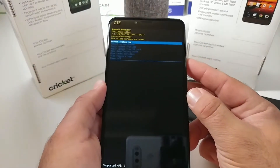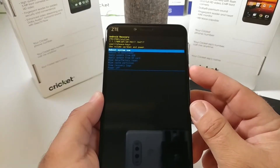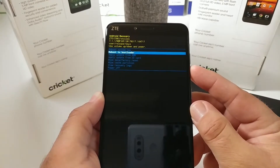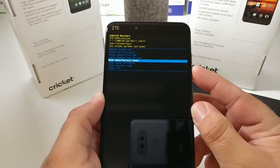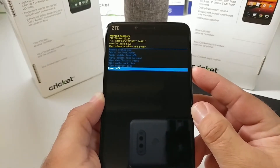This is how the Android recovery menu looks. You have different options to choose from: reboot system now, reboot to bootloader, apply update from ADB, apply update from SD card, wipe data factory reset, wipe the cache, view recovery logs, and a power off option as well.